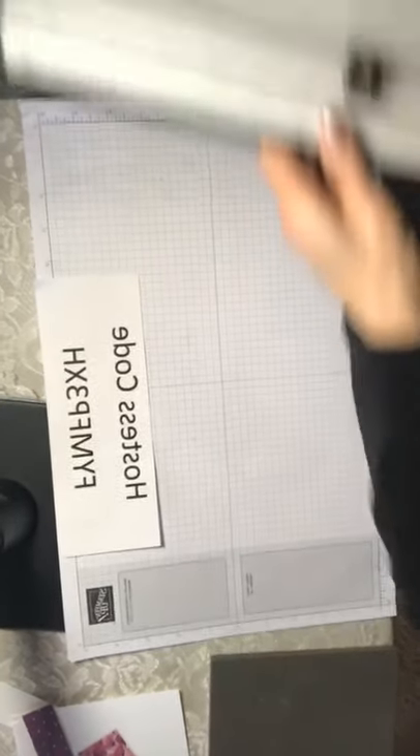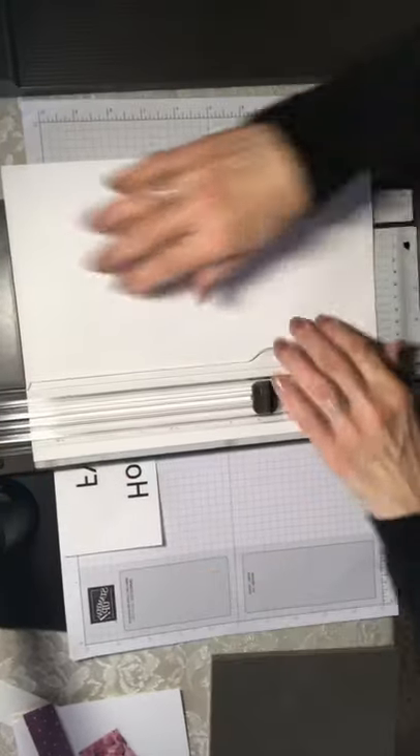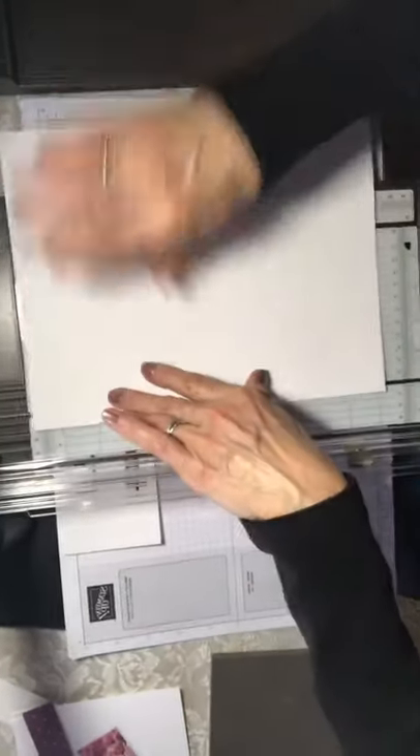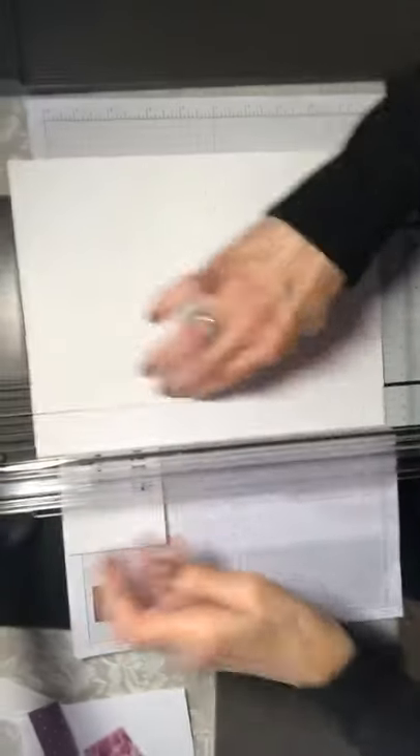To start off we're going to start with an eight and a half by eleven sheet of Whisper White cardstock. I find that it's best to cut the belly band first because then you're not dealing with a little piece of paper, so we're going to cut it one and one quarter by eleven and set that aside.